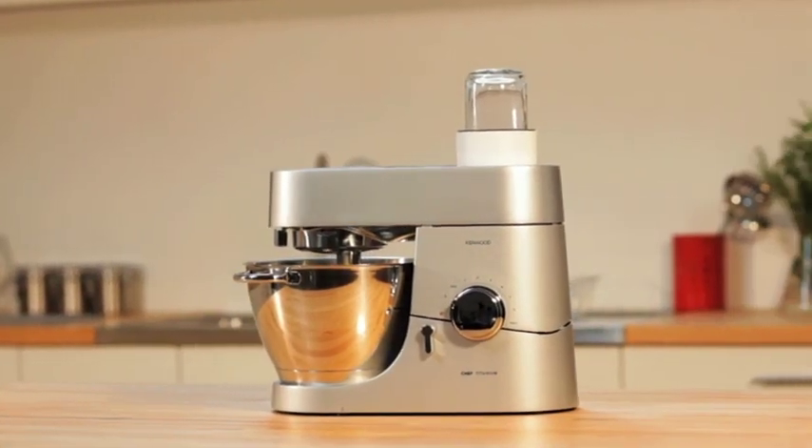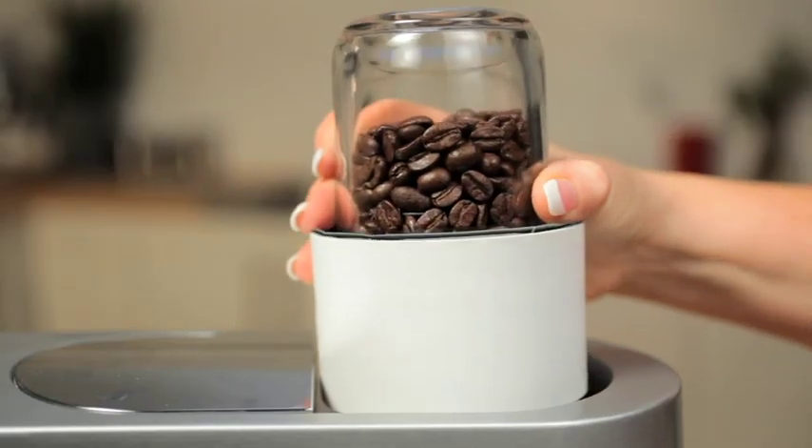Multi-mill. This attachment is unique to Kenwood and is incredibly versatile.